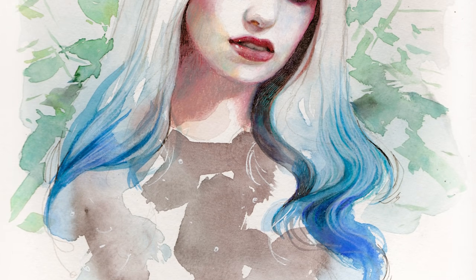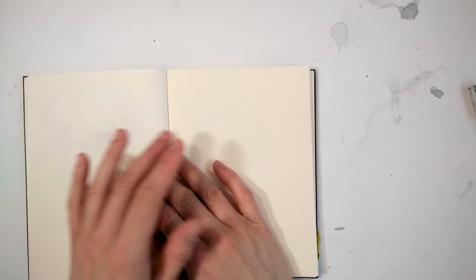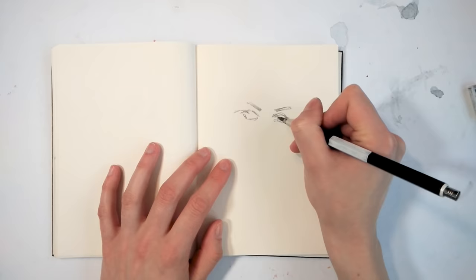Hi guys and welcome to this watercolor painting tutorial. In this tutorial I want to talk about how I paint my portraits and what I do and how I prepare to make a beautiful drawing and painting as best as I can.